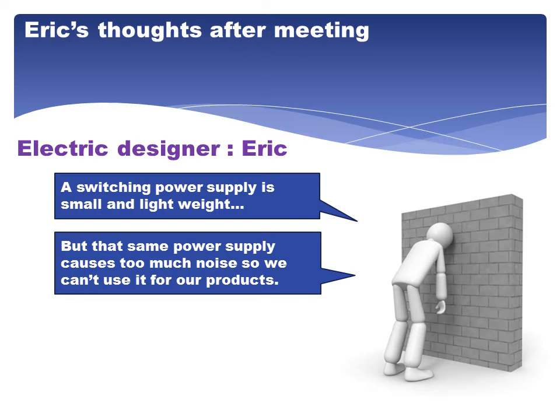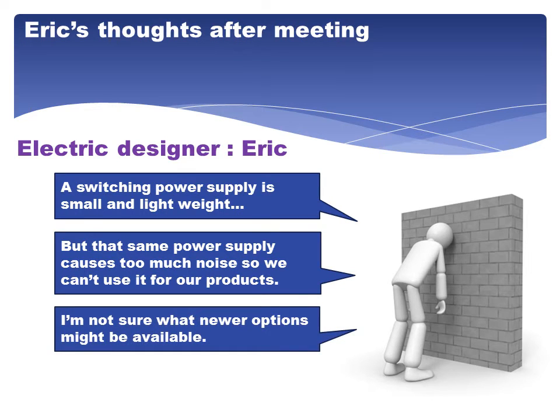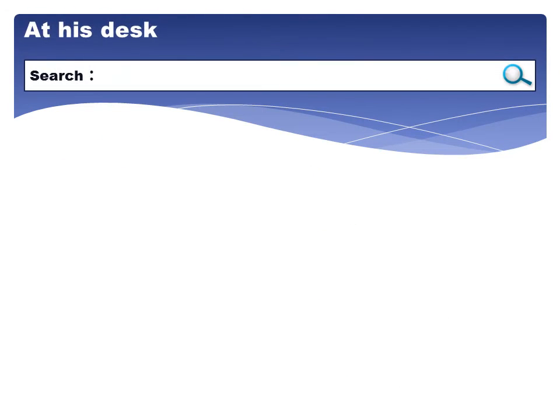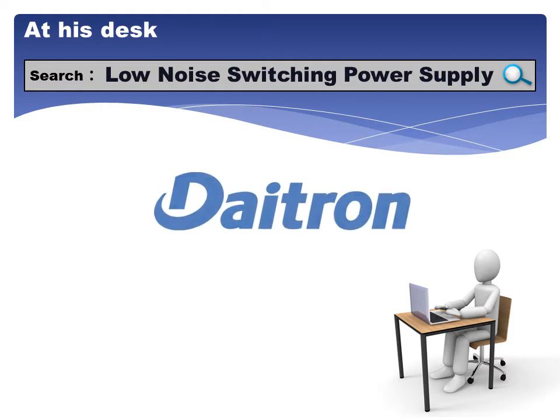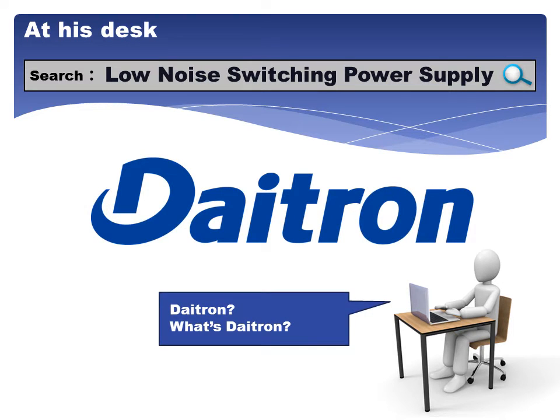It might be possible. I'm not sure what new options might be available. Let me Google it. What is DITRON?